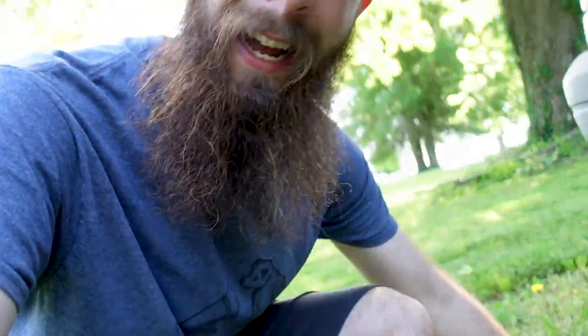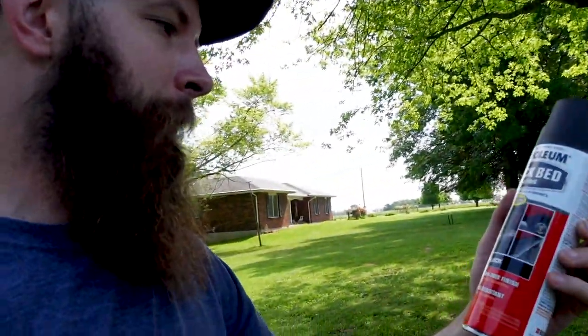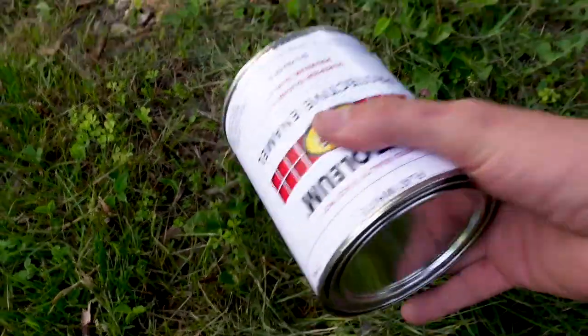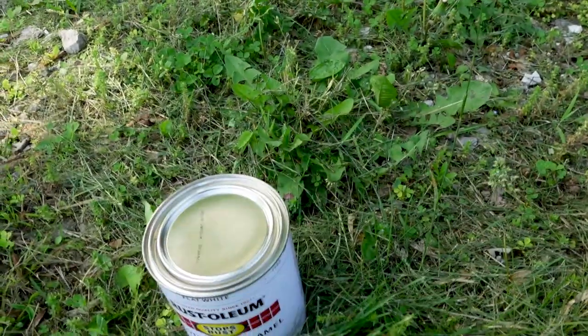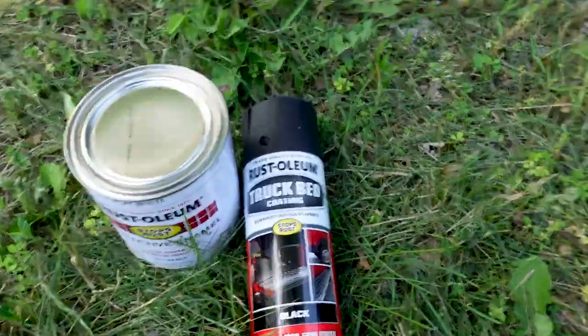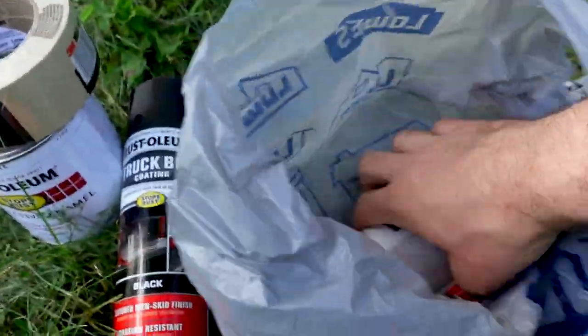I don't know how YouTubers go in stores and film — I'm not that confident yet. But anyways, we got some bed liner Rust-Oleum paint, it's black and textured non-skid. Plan of attack is to rough it up, wipe it down, paint it, and just kind of go section by section, so you're probably gonna see a lot of time lapse. I also got a can of matte white Rust-Oleum paint so we can do the splatters. I think I got four cans of those. And some tape because we got to mask off a couple spots.